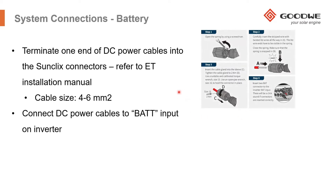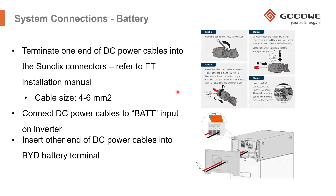We've already gone through how to connect the SunClix connectors onto the DC cables, so I don't need to go through that again. On the other side of that cable, you will need to strip the wires and then connect them into this terminal here. Once the cables are threaded inside into this terminal, you simply have to push down on this orange clamp, which then makes the secure connection into the battery bank.